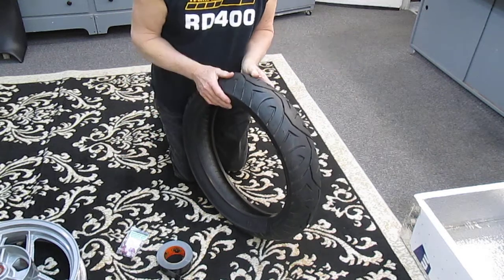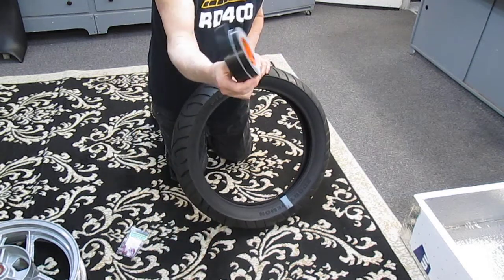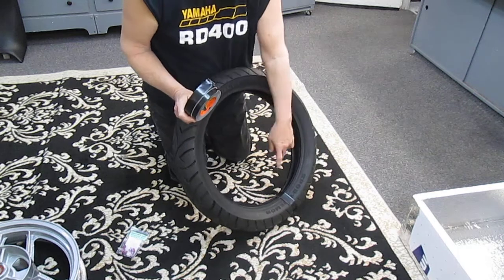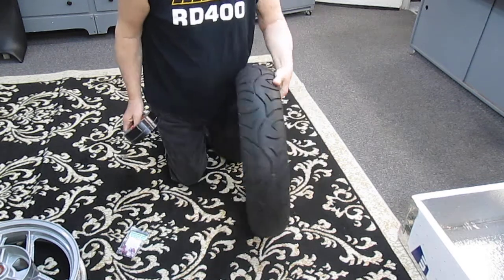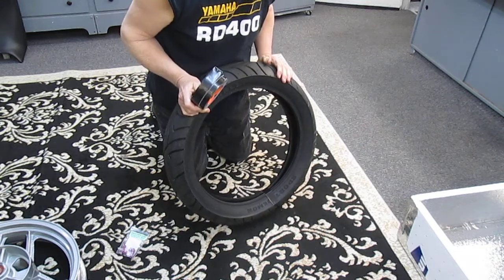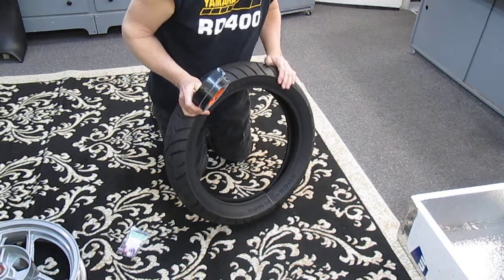If you take good old-fashioned gorilla tape — this is not duct tape, it's gorilla tape — and you pinch the tire like so. Again, this tire has already been mounted. The tire is at room temperature, which right here is about 68 degrees.